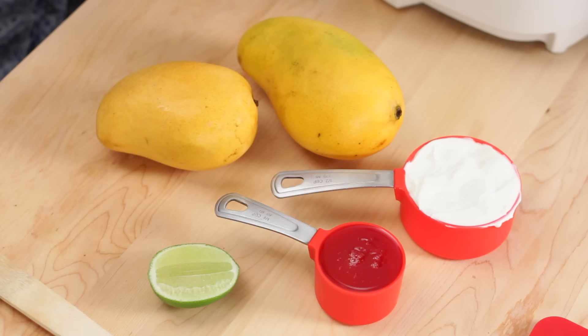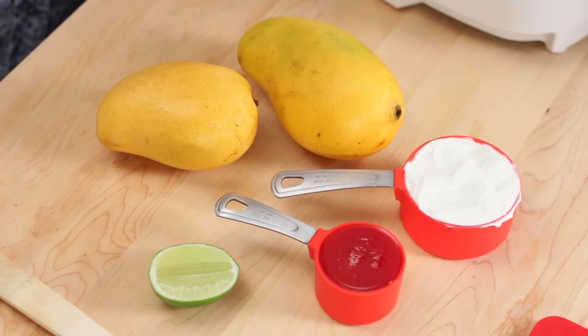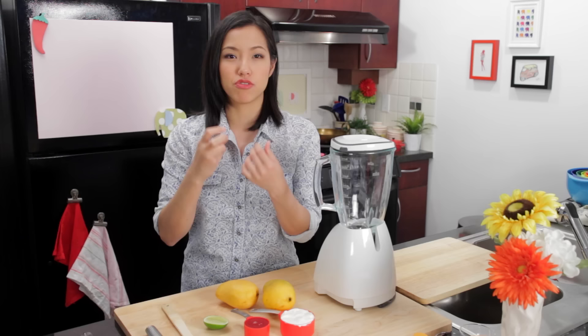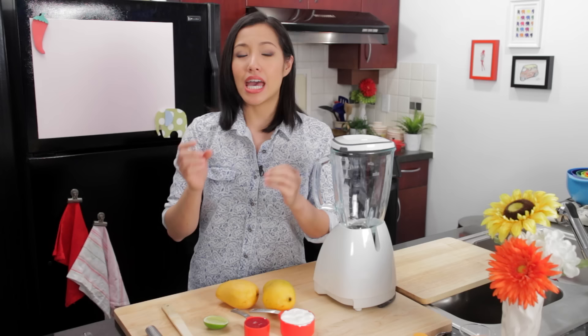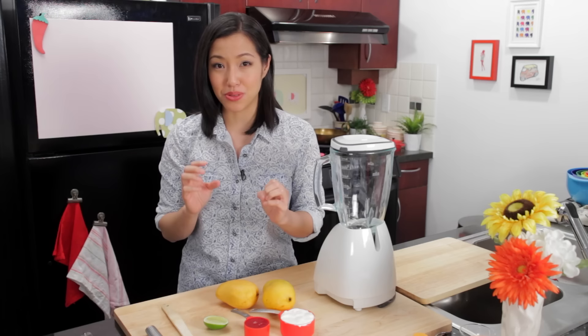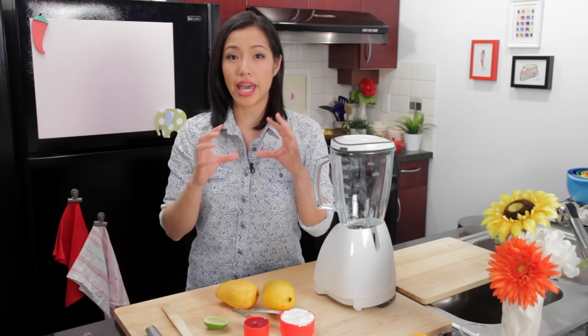This recipe only has four ingredients, maybe even three. I've got here some Greek yogurt. Greek yogurt is basically a very thick yogurt where they've removed much of the whey or the watery part, so it's very thick, very luscious and creamy. Go with full fat Greek yogurt — it really does make it a little creamier. If you can't find Greek yogurt where you live, I'll include a method for how you can make your own from regular yogurt.